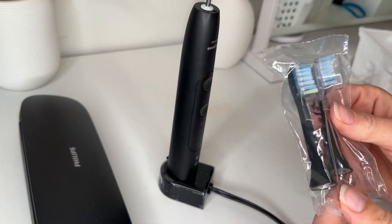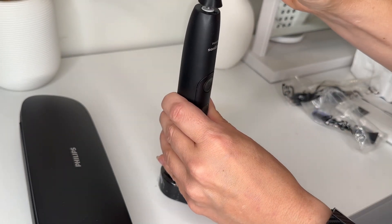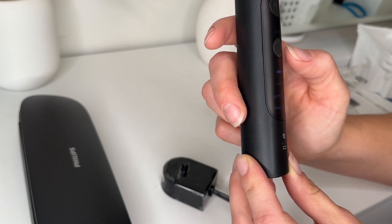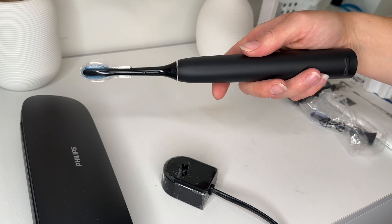These look like different brush heads — I'm not sure if they're specifically for different things, but they are different colors. They also have some guards up top. Changing the modes on this one is easy and there's an easy-to-read LCD screen: clean, white plus, gums, and deep clean. It's an ergonomic toothbrush that fits in my hand nicely. I also love that the Sonicare has a pressure alert — I'm starting to have some gum recession and my dentist says that's because I press too hard, so this will help kick that habit.